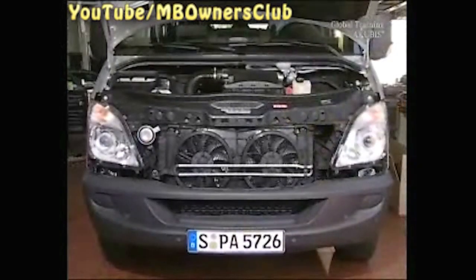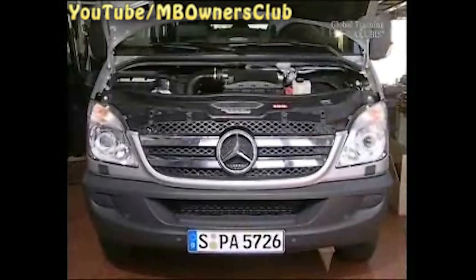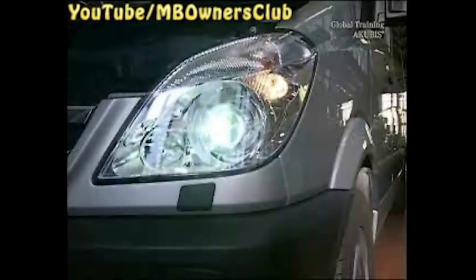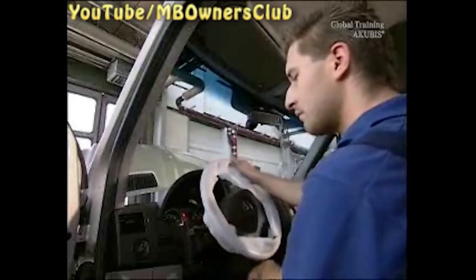The installation takes place in the reverse order. After the headlight unit has been exchanged, a functions check must be carried out. Check the parking light, low beam, high beam, turn signal, and cornering light.